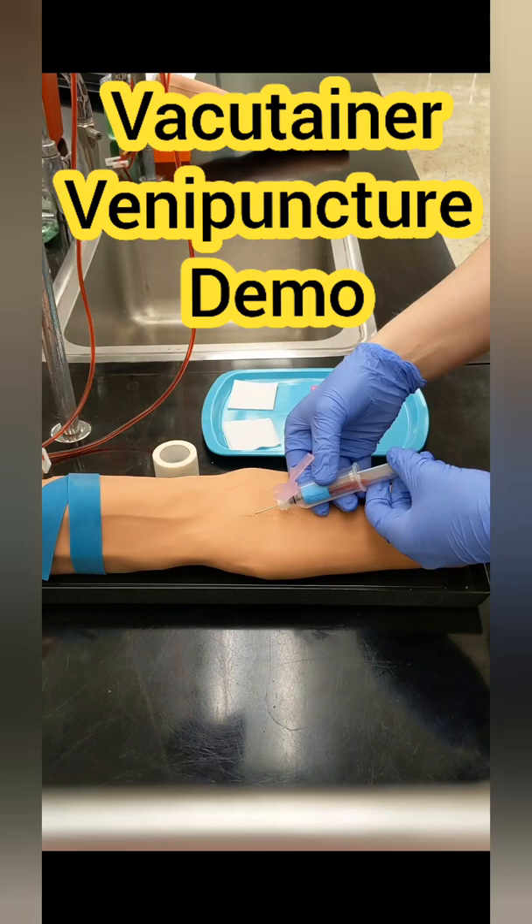Welcome to this Vacutainer demo. This is going to be a bit of a quicker one with some subtitles.